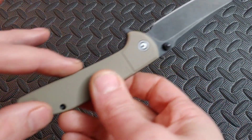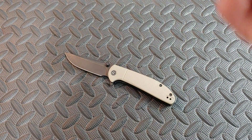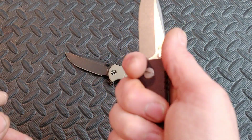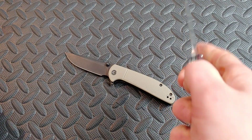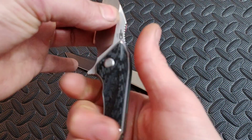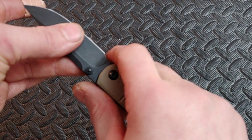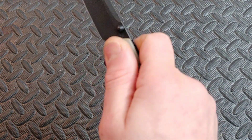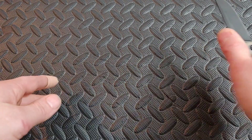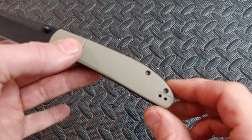I love the neutral grip. The finger placement doesn't force you to put your finger in one specific spot — you decide where you want your fingers. You have the option to choke up right there, but you can use it in any direction you want. Even if you want to make a sideways cut you can. It just doesn't poke you anywhere in the hand — very, very neutral. Love it.